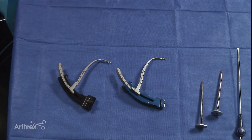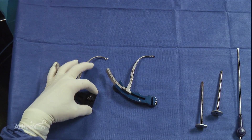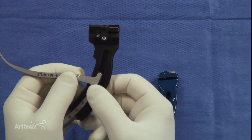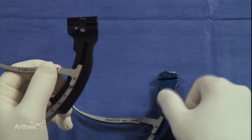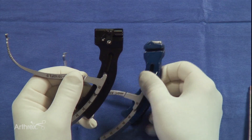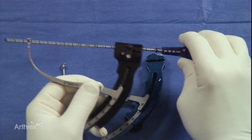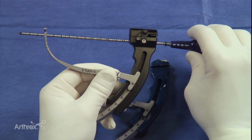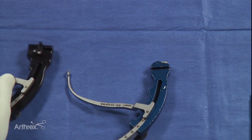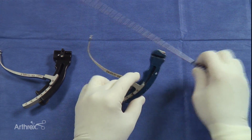An additional feature of the new guide, which wasn't present in the older guide, is the length of the housing on the guide. The advantage to this longer housing is stability — it's much less likely to toggle than the older version was. And obviously we have a shorter flip cutter, which also provides that advantage in that we're not dealing with a longer flip cutter where the potential to toggle was much greater with a shorter housing and a longer flip cutter.